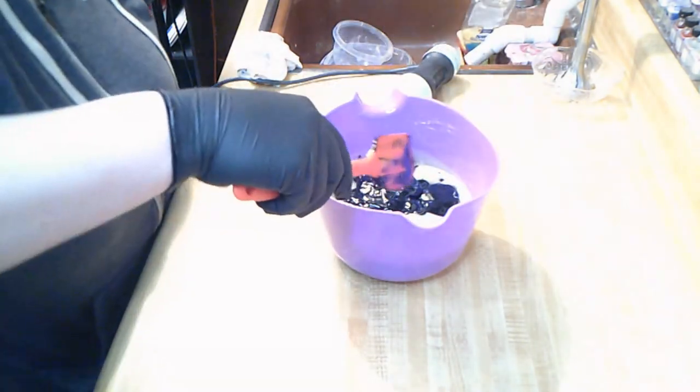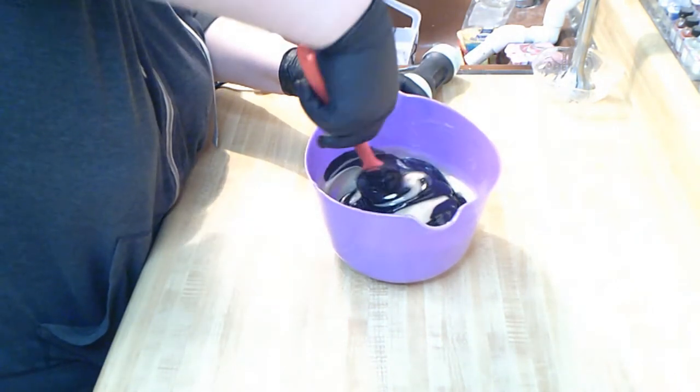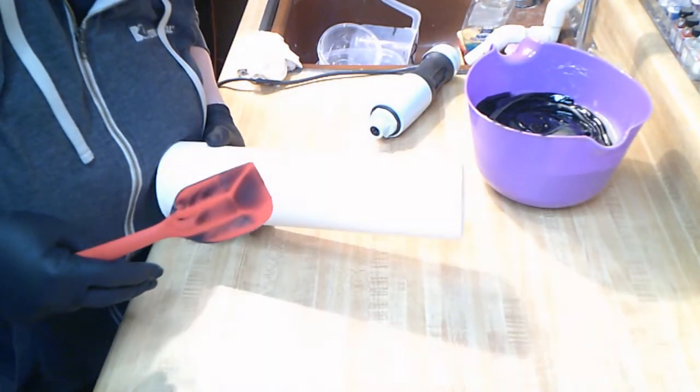When I do an in-the-pot swirl, I never actually do the swirling part, but I am going to do the swirling part today. Now because this is a puck mold, I'm using a PVC pipe to pour this into.